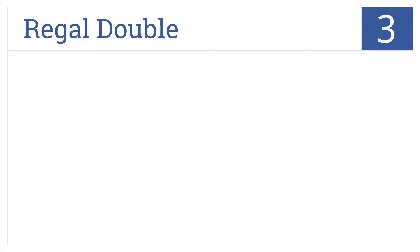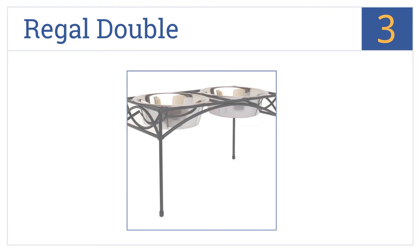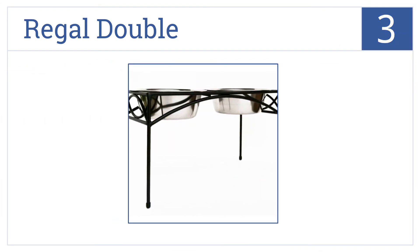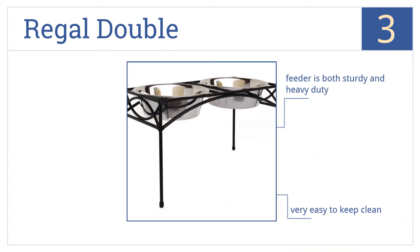Nearing the top of our list at number 3, the Regal Double features a slender profile in a matte black finish. This feeder is approximately 12 inches high, which helps to limit excess neck strain on a large dog. This one's both sturdy and heavy-duty, and it's very easy to keep clean. It comes with rubber seals on the bowls that limit noise.